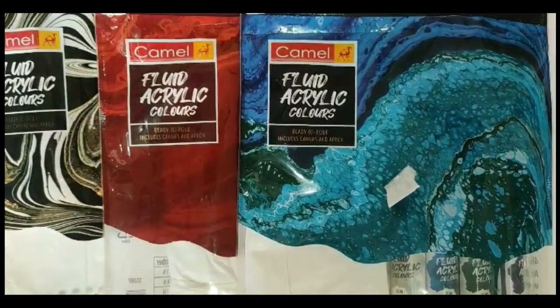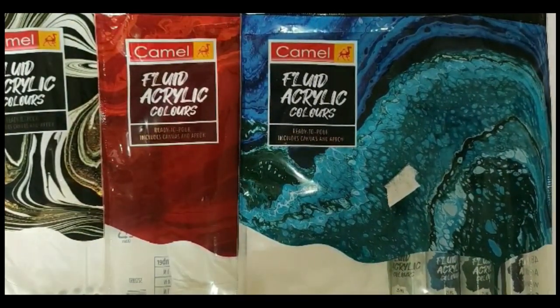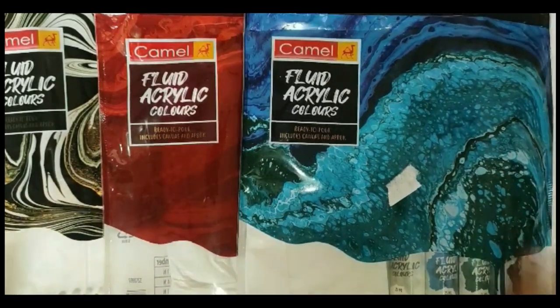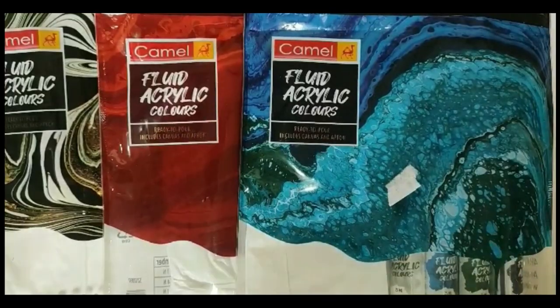Before starting the video, I would like to tell you that I have used this kit for more than seven to eight paintings, so you can trust me for the next seven minutes and continue watching the video.